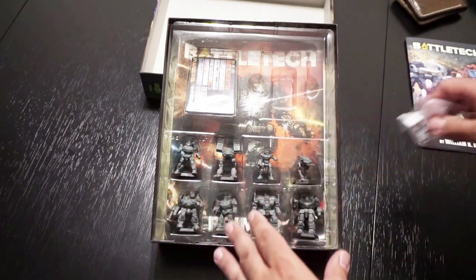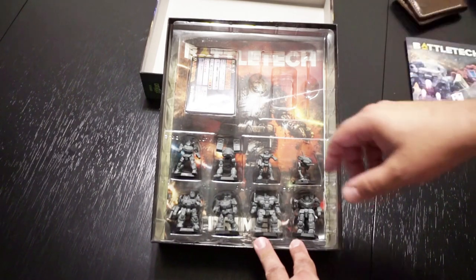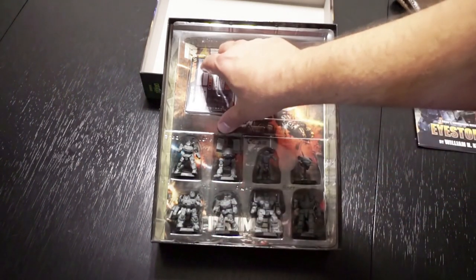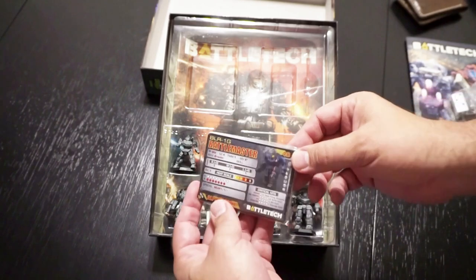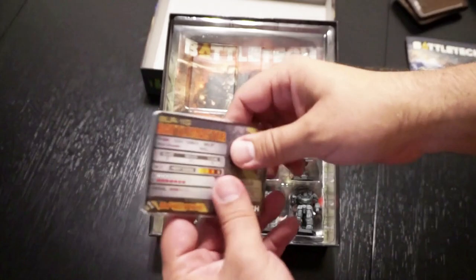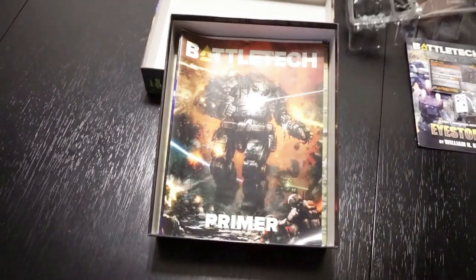If you go with a beginner set, I believe you only get two mechs with it. You do get a simplified rulebook that you can use to get into it, and I believe you also get some mats to get started, like you're going to see in this box set. We've also got some trade cards — playing cards that show you the specifications for your mechs and give you some stats. This is something we didn't really have when we used to play back in the 90s; we just played off the rulebook, the miniatures, and the dice.